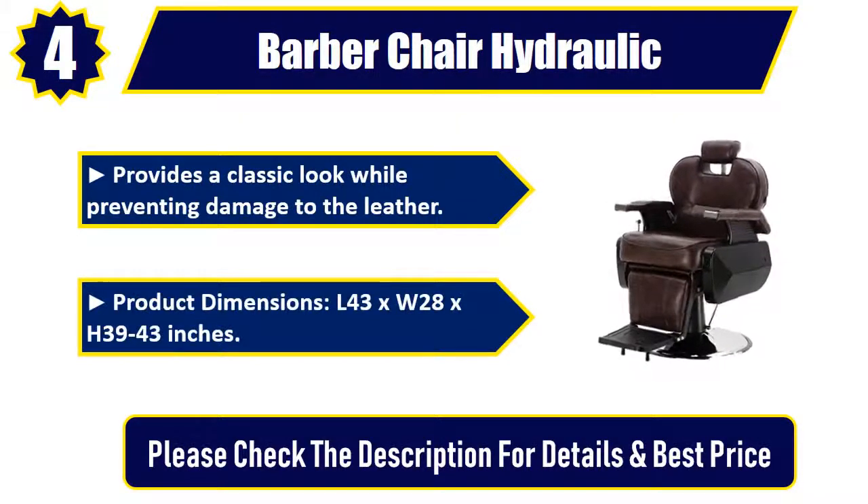Product dimensions: L43 x W28 x H39, 43 inches. Please check the description for details and best price.